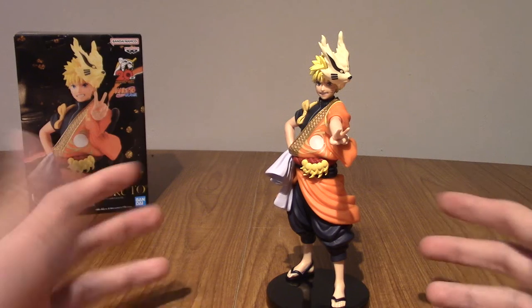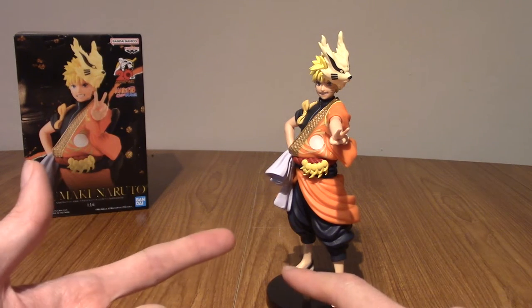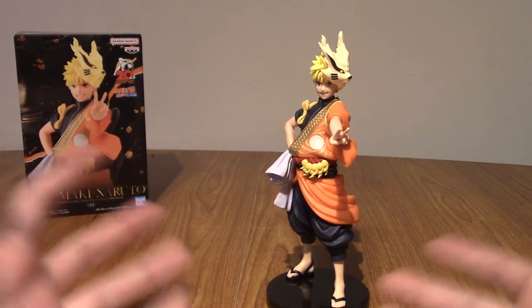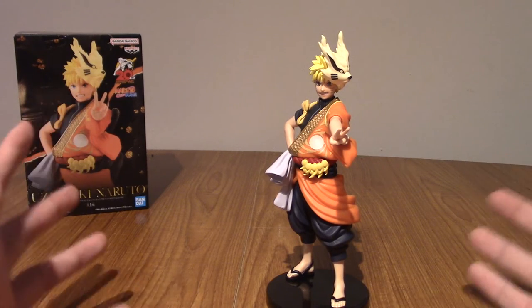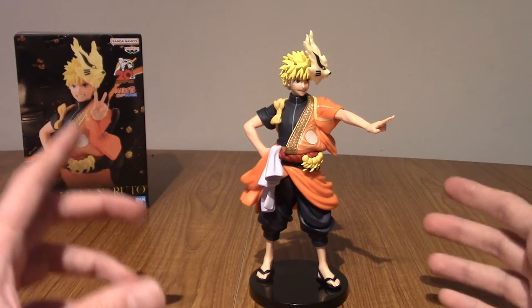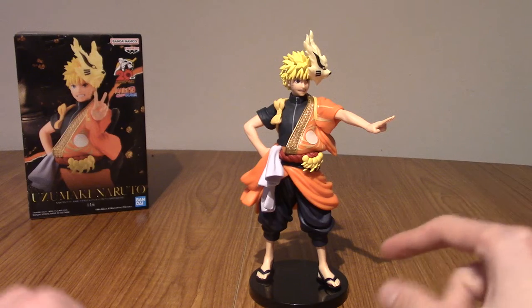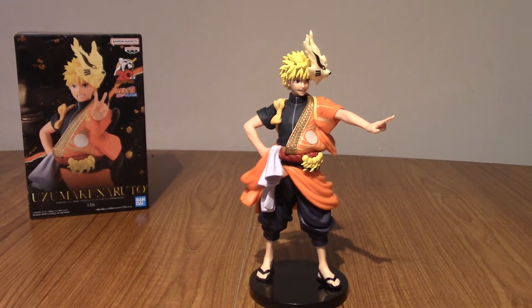Any time you get to see a Naruto character in a different costume it does kind of grab my attention. But yeah, that is a look at Naruto. I'm going to go do a photo montage now of just looking at him, and then we'll get on to Sasuke. BRB.